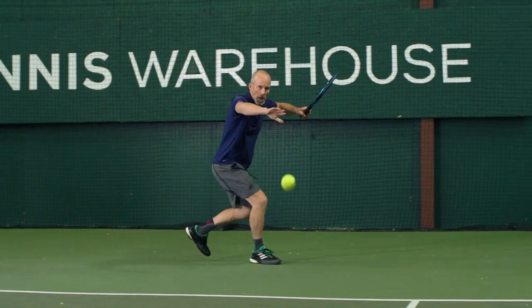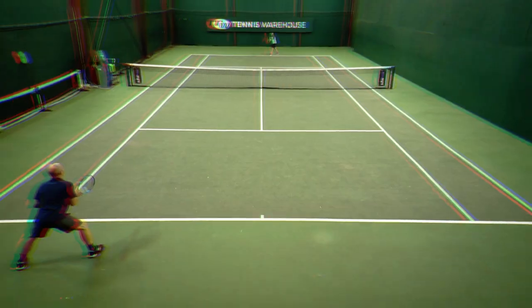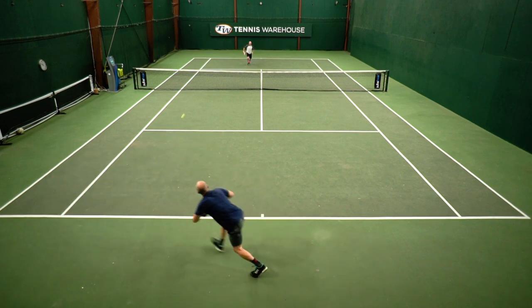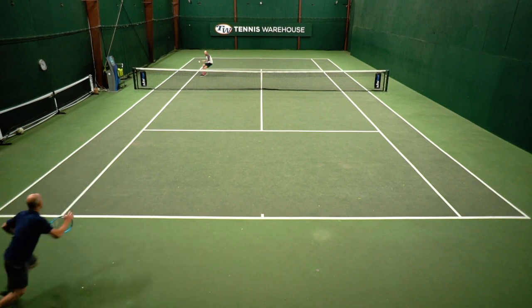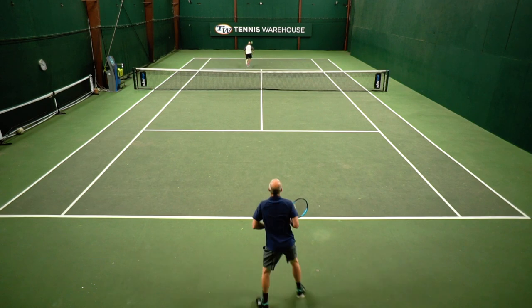Very happy to be here today to talk about Babolat's new refinement, the updated 2021 Pure Drive Plus. A lot of people are aware that I really like these extended length frames and get a lot out of them. I kind of flip-flopped between the new Pure Drive standard 300g, the Tour, and this one. Between the three, this one is the most lively and powerful — I had the least effort required to get the ball deep in the court.